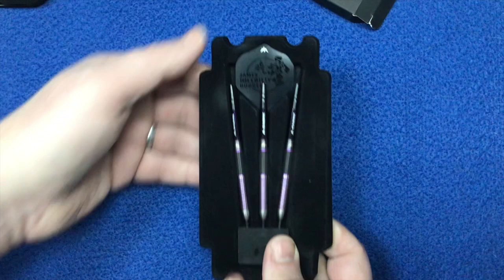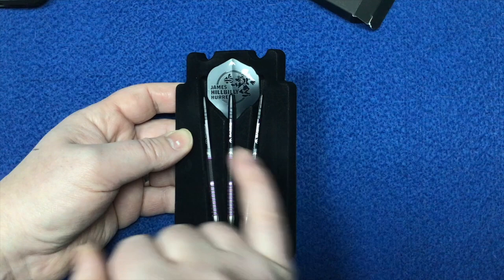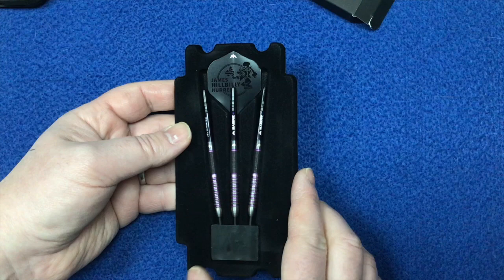So let's open this up. And again from Mission, what you get is the plastic with the felt packaging. You've got the point protector there, the three barrels, stems and the flights. Which you can see - it's actually got James Hillbilly Hurrell and the logo just on that as well.